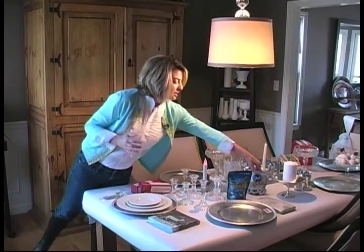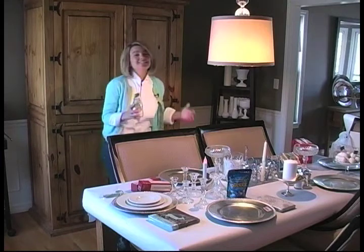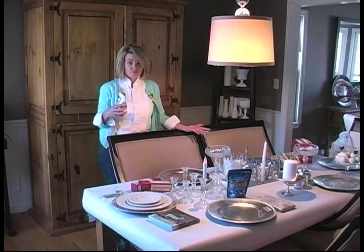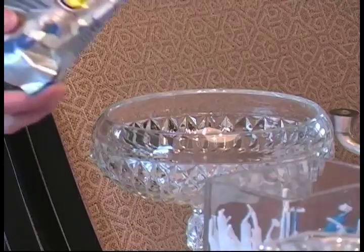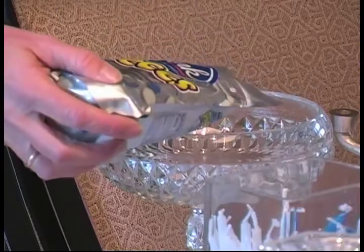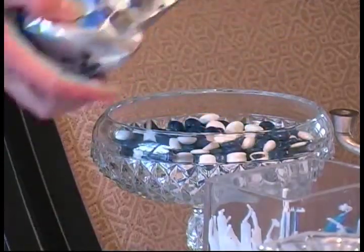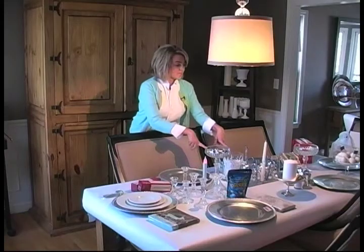Another inexpensive idea: it's easy to find Christmas colored candy, but sometimes it's hard to find Hanukkah colored candy because they don't make it. But you can buy these York pieces — it might be bold, but they look so pretty in a dish. And of course, these are Goodwill dishes. You can find the candy in the candy aisle and it's a great idea.